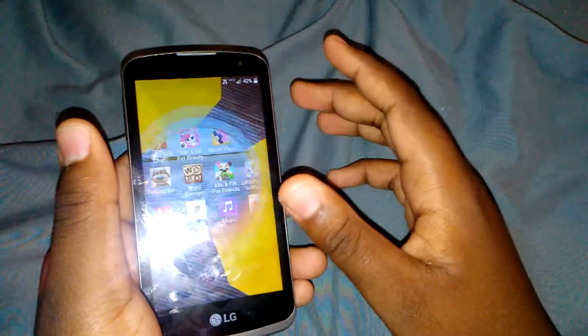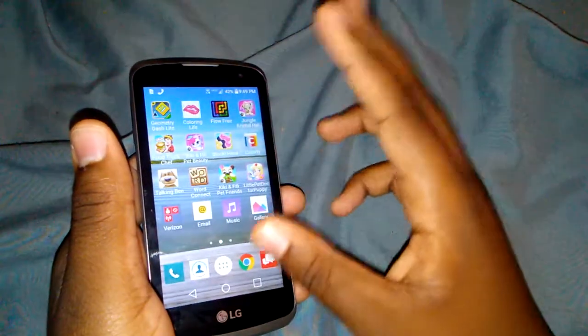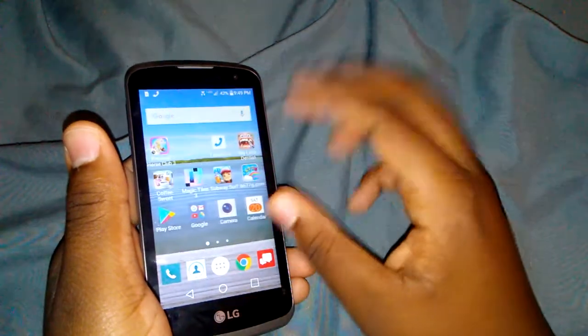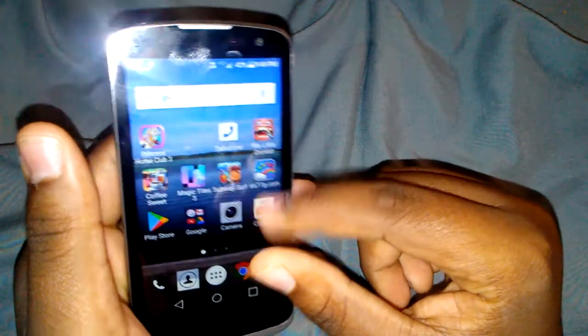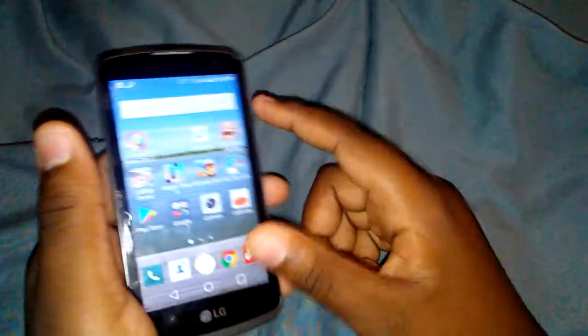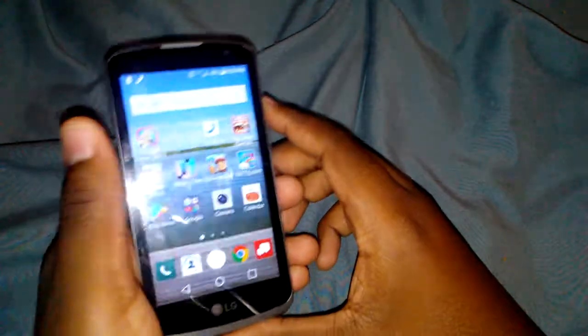The battery life is really really good — it lasts all day even during gaming. For calling, I used two apps on the Google Play Store: Talkatone and TextNow. They're both great apps. I'll leave a link down below so you guys can check them out.